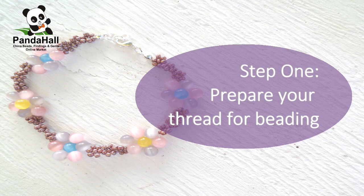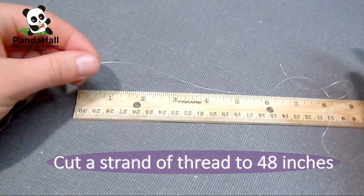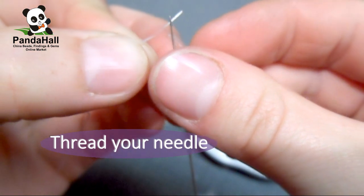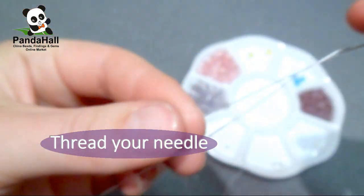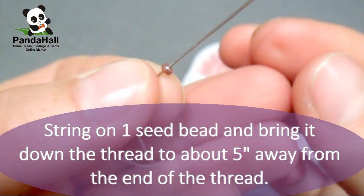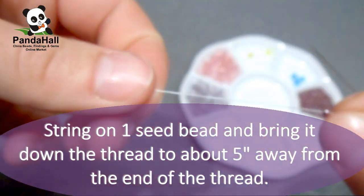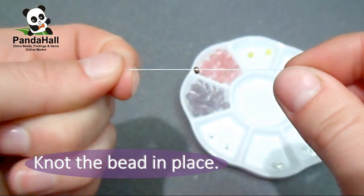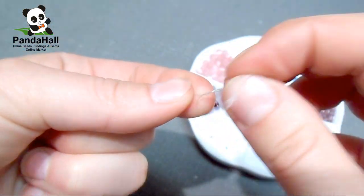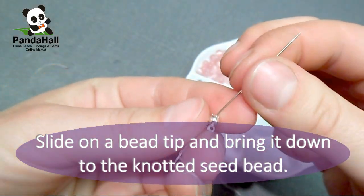Step 1: Prepare your thread for beading. Cut a strand of thread to 48 inches. Thread your needle. String on one seed bead and bring it down the thread to about 5 inches away from the end of the thread. Knot the bead in place. Slide on a bead tip and bring it down to the knotted seed bead.